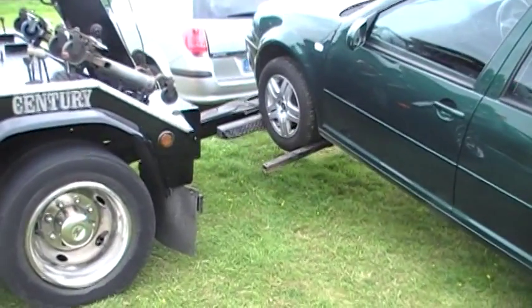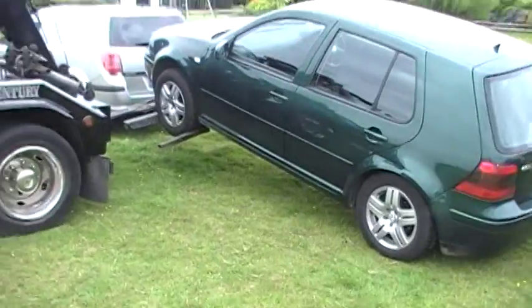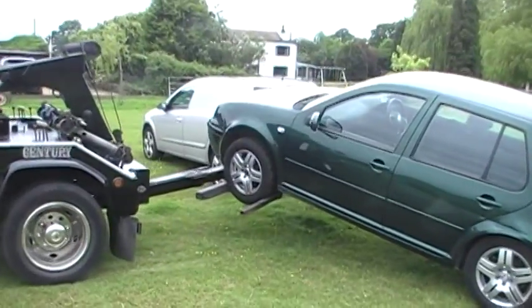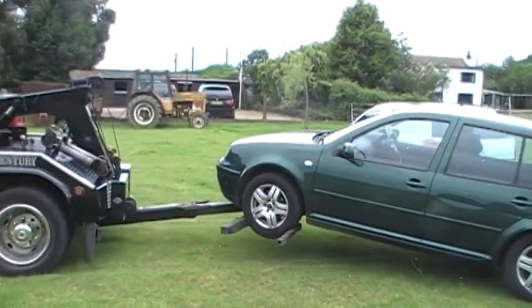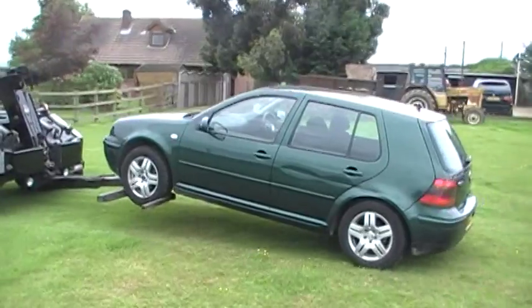Tires being lifted. And as easy as that, you've got your car out of a parallel parking position. Even with the handbrake on, as you can see.